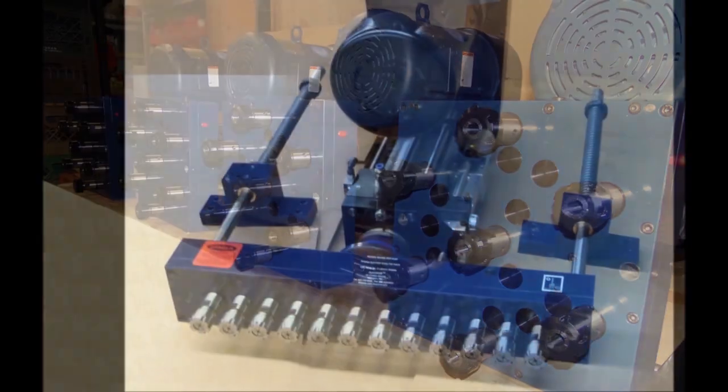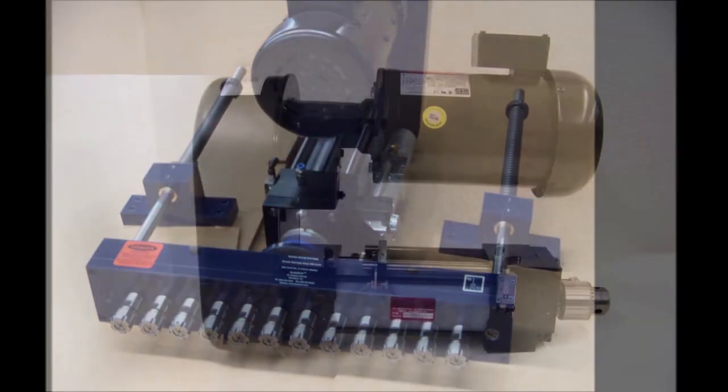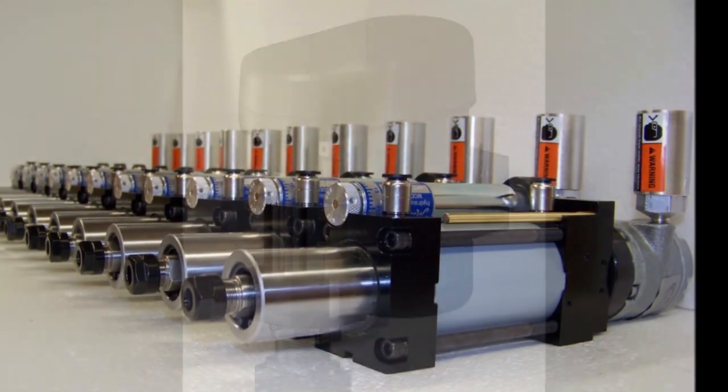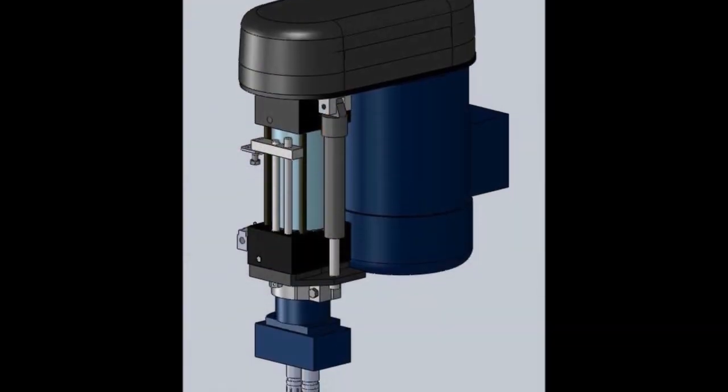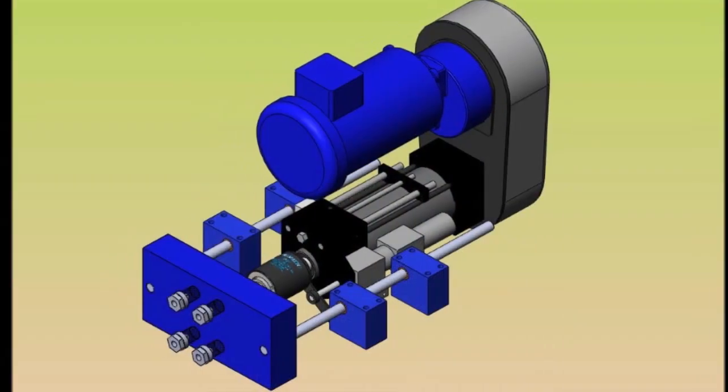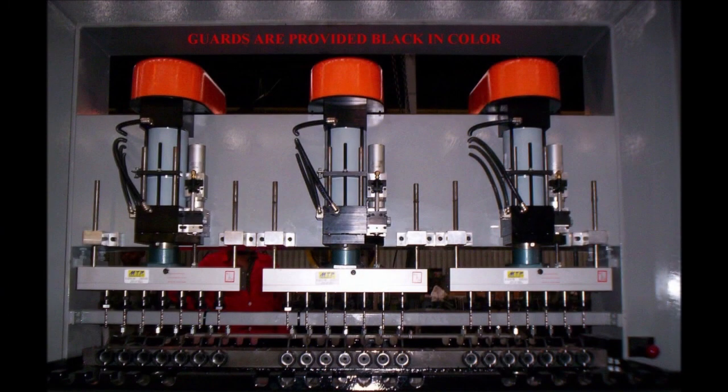Looking for an automatic drill press? An Autodrill will increase efficiency and productivity in your company with industrial, automatic drills and multiple spindle heads designed for drilling and tapping.